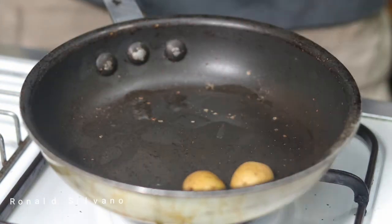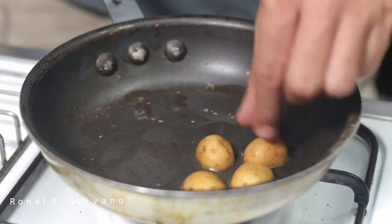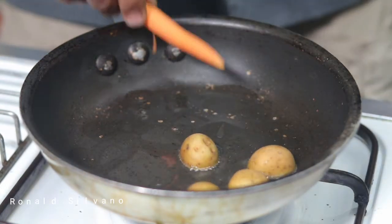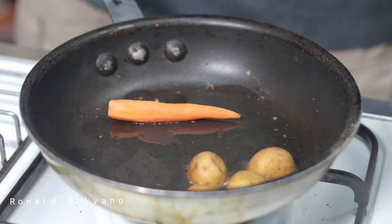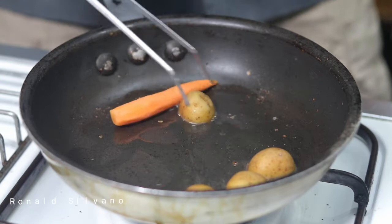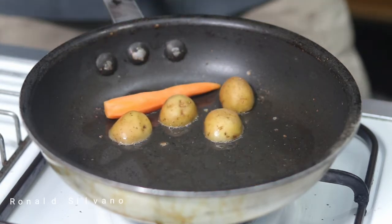Now we're going to process the soup garnish. For the baby potatoes and baby carrots, I'm going to do a fondue. What is the fondue? This will be seared with oil and fat, and after it's caramelized, we add some stock or water.